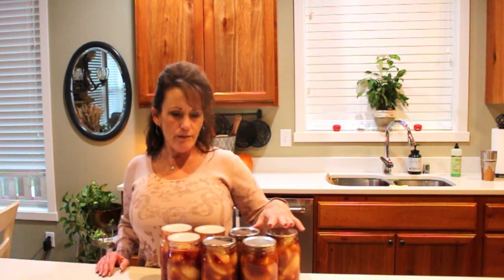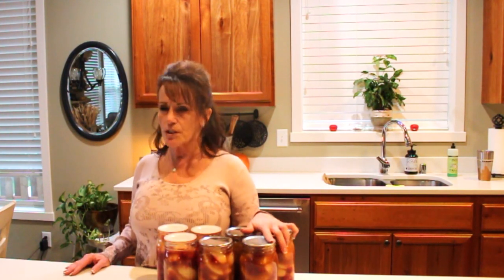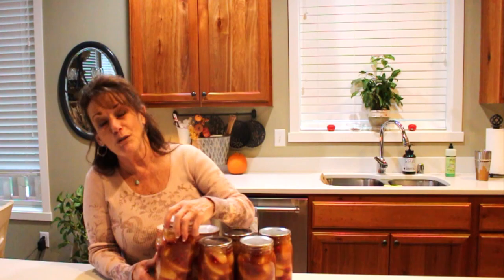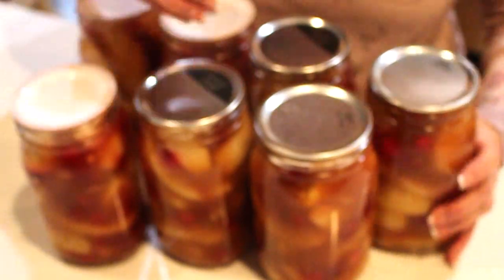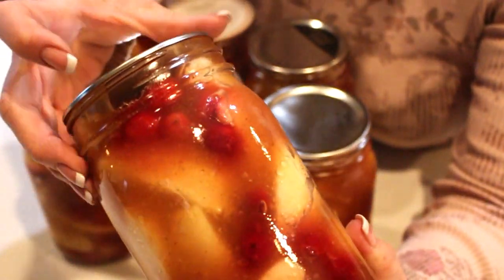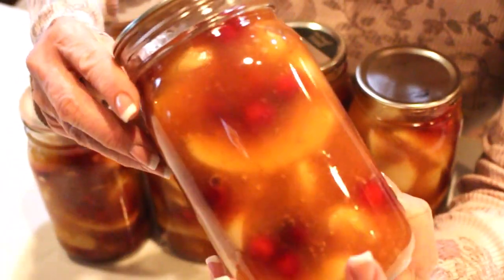Let me bring you in and show you the headspace at a close-up angle. I'll label and date these and get them into my storage boxes, though I'll probably leave one or two jars out because it's almost like stained glass with the cranberries and apples — it's beautiful. That right there is a perfect one-inch headspace. This other one is a little fuller, right to the top, but look how pretty!